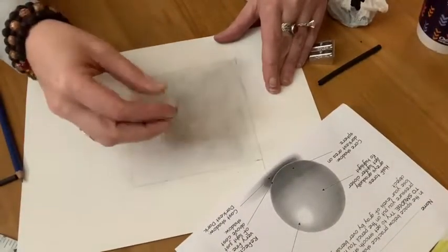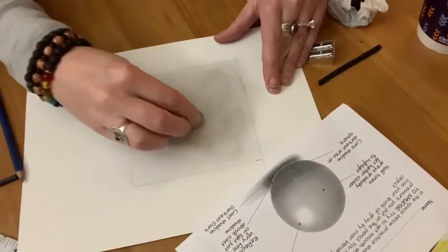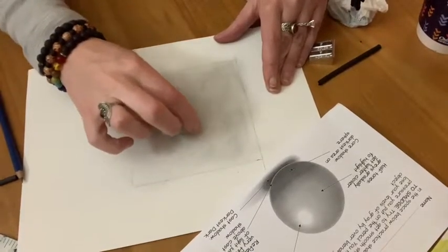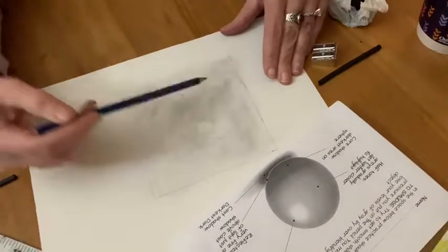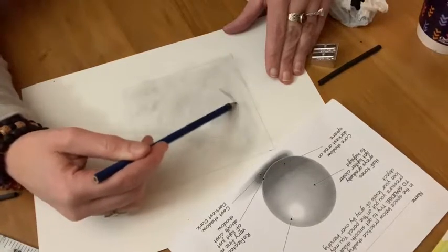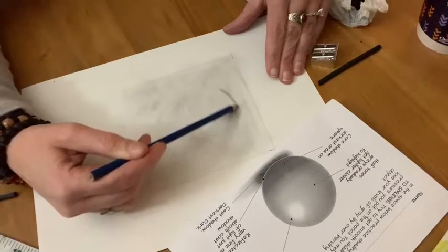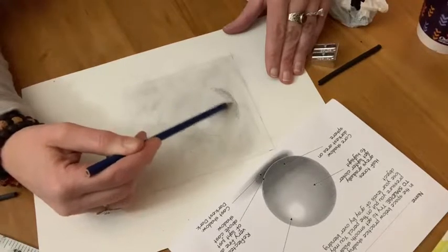Next you're going to use your eraser to pull out that highlight area — that little circle of light that we mapped in at the top — and then you just take your pencil and start very slowly building up your shadows, your levels of gray, your tones. You're going to use circular strokes. You don't want to shade straight across and you don't want to use too big of a stroke because then you're going to get lines in your shading.